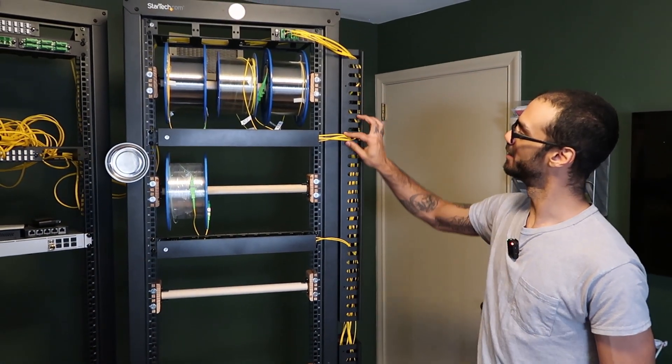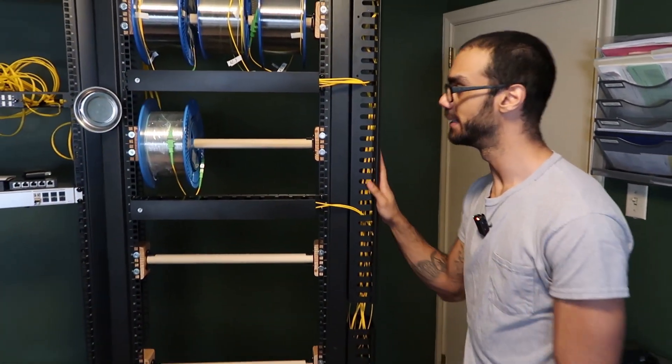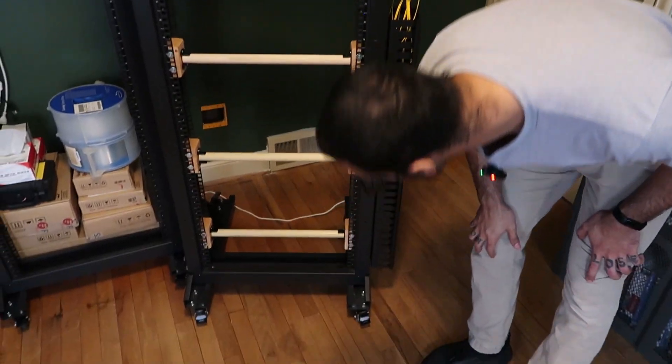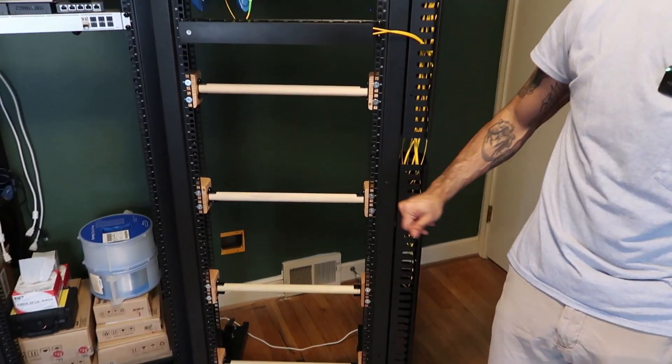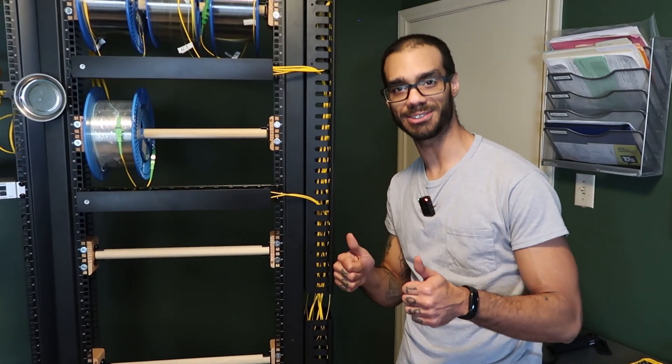Complete vertical cable managers are now installed, at least on the OSP side. We've got three more horizontal cable managers to install, and then we'll be ready to show you the full picture.